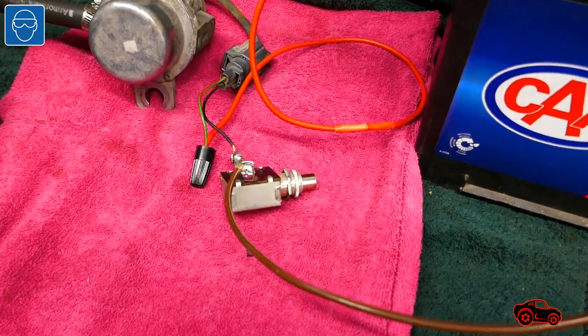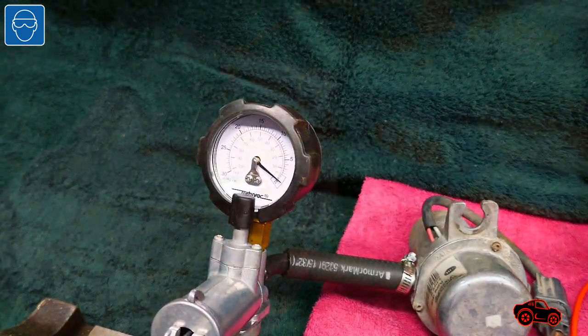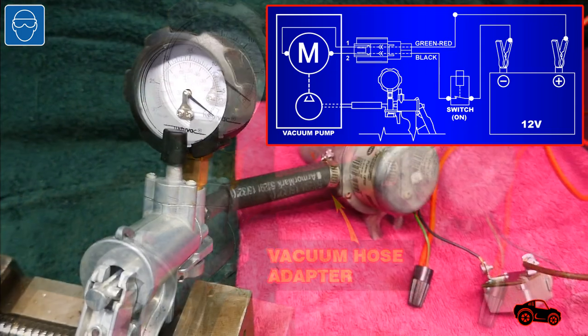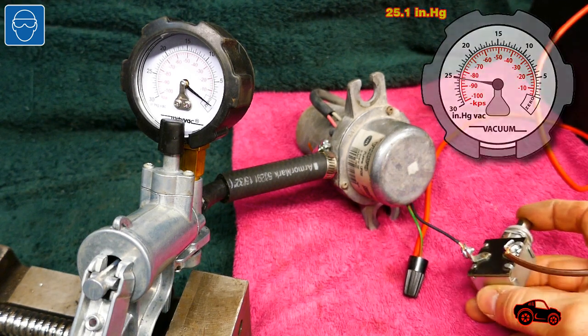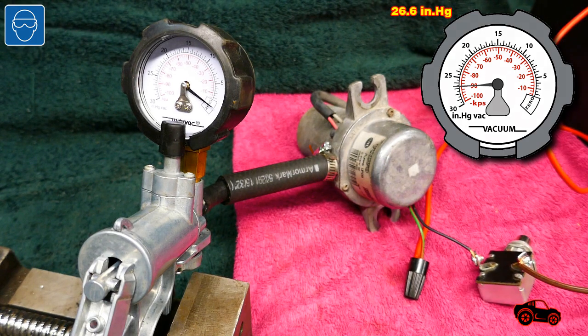To test the extra brake vacuum pump, I used a push-button switch, a hand vacuum pump and a car battery. Then I installed a hose adapter between the hand vacuum pump and the brake vacuum pump. Normally, this type of pump should produce a vacuum between minus 80 and minus 90 kPa. At minus 90 kPa, this pump was fine.